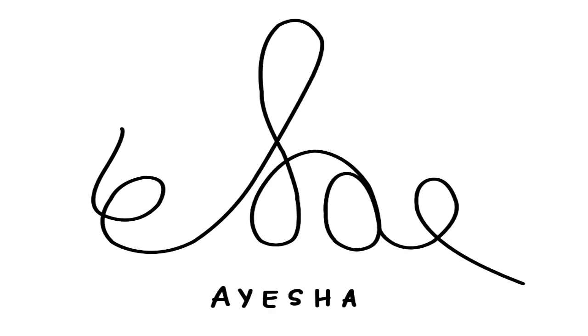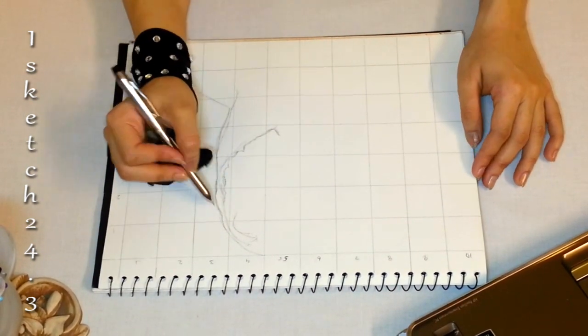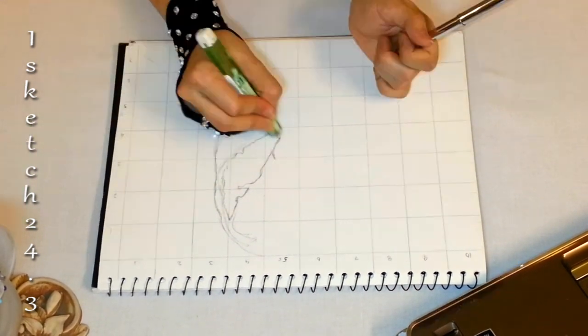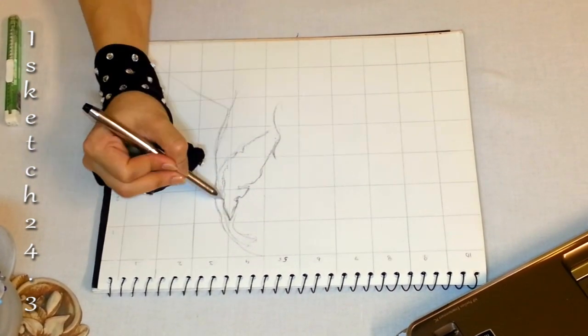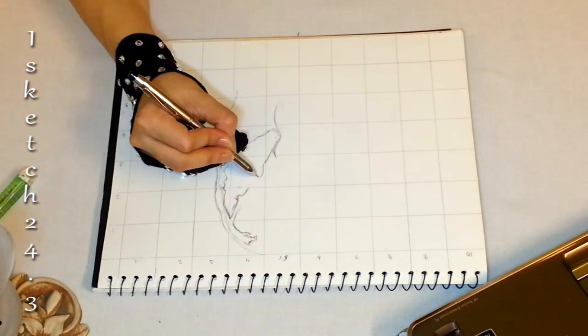Hi everyone, welcome to Eye Sketch 24.3. I'm Aisha, and in this tutorial I'm drawing Venom's illustration. It's a complete tutorial from sketching to rendering, so I hope you'll enjoy it. The picture I'm drawing is a split face picture in which half of the face has converted to Venom and half has a human side.